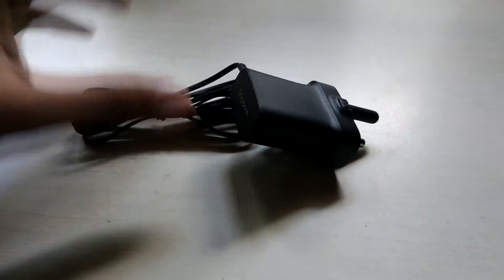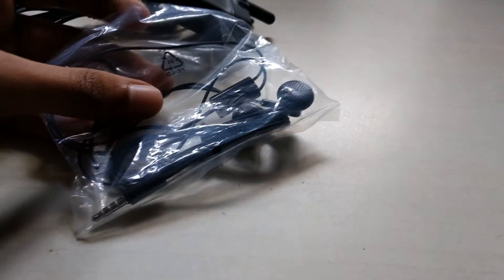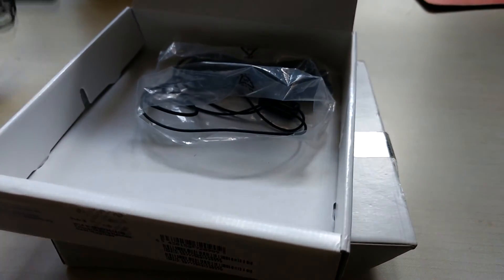Before giving your phone for exchange, remember to give the original charger and earphones if they were provided. Sometimes, if you're exchanging through an e-commerce website, they say they don't need the box and accessories, but the person who comes to collect the phone does ask for them. Also, keep the box — pack everything inside and have it ready to sell.